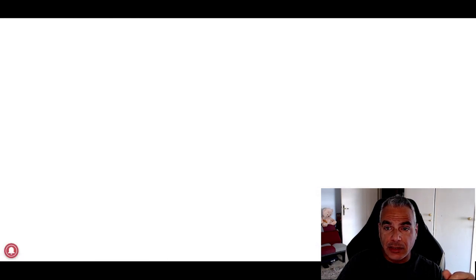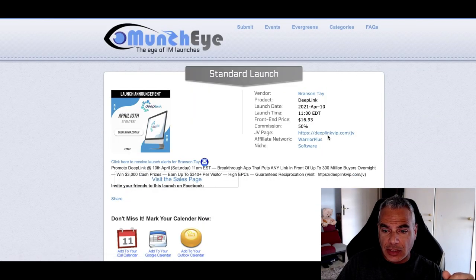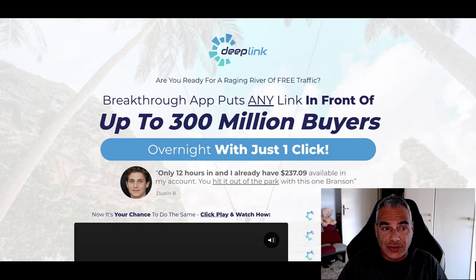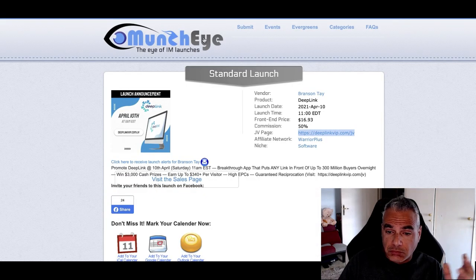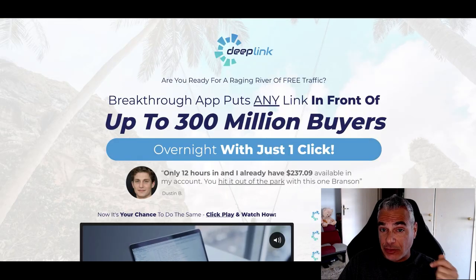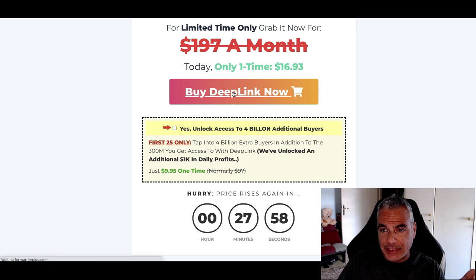Something's not working — it's redirecting and I cannot get access to this product. So my next choice is to risk it and actually purchase it. If I'm going to be promoting this, I need to go through it myself.